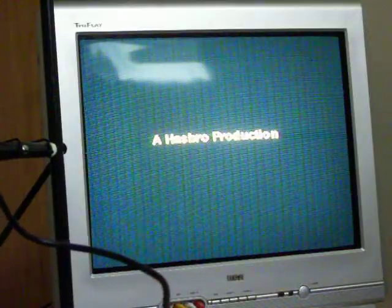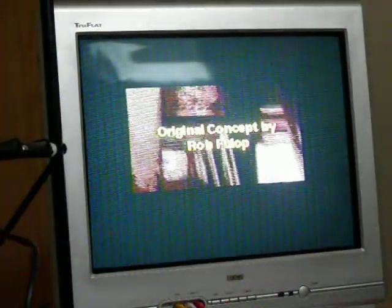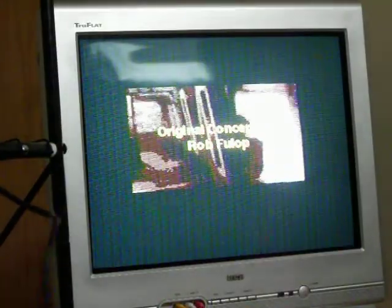I actually liked these games, sort of. Hasbro? What did Hasbro have to do with this? Sorry if you can see the cord. Original concert by Rob Fulak.